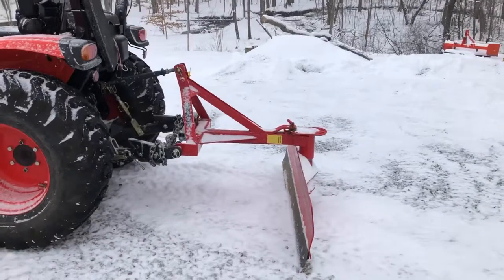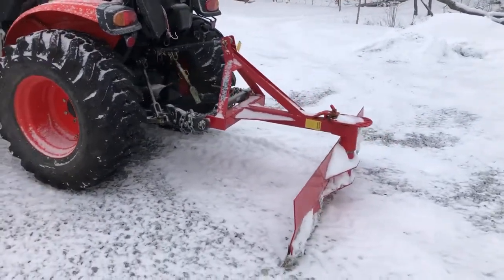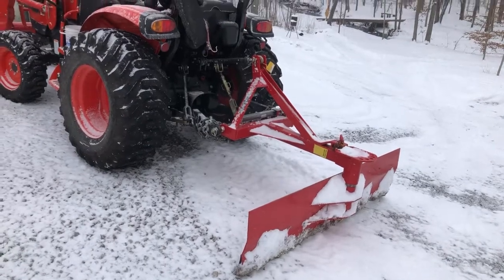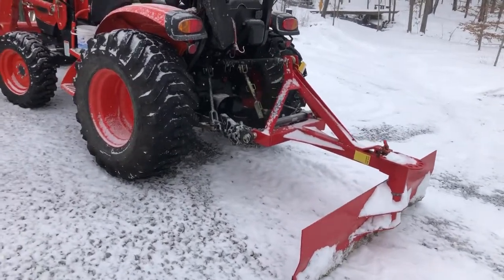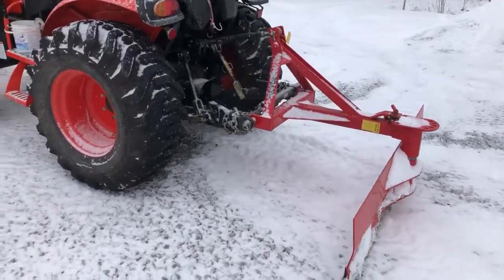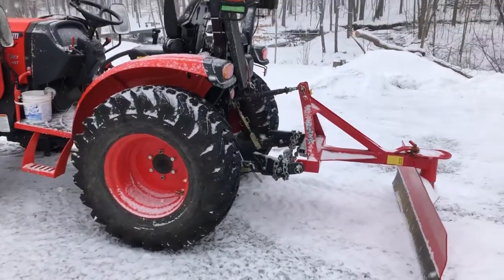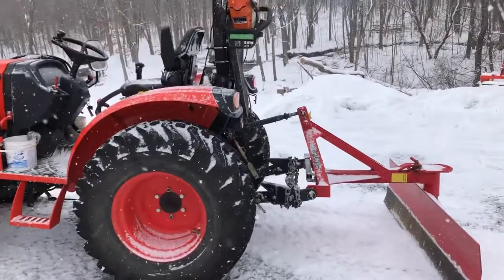On the back of the tractor I have a six-foot back blade that I bought from Rural King. I keep it turned around backwards so as I'm pushing the snow in reverse the blade will glide over a lot of the gravel in the driveway and keep me from having to move it all out of the yard when spring comes.